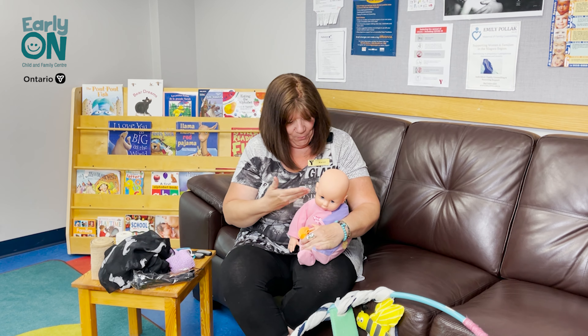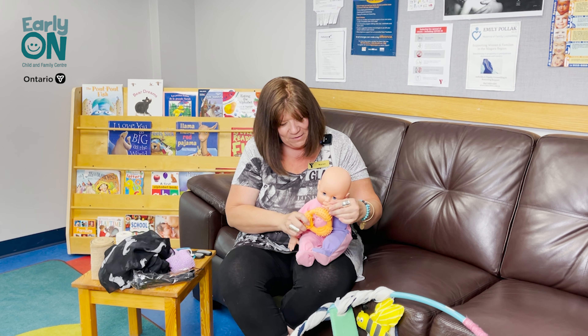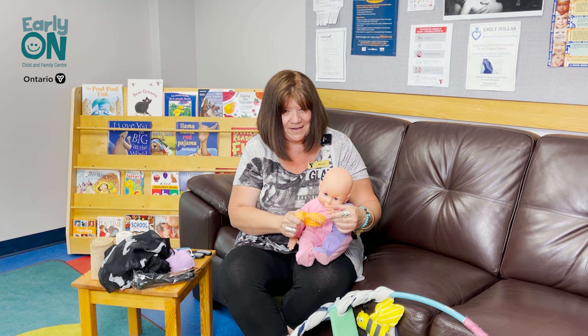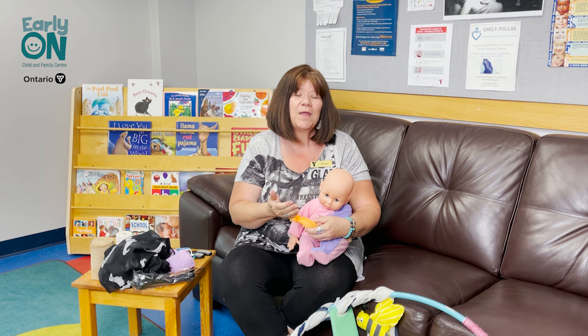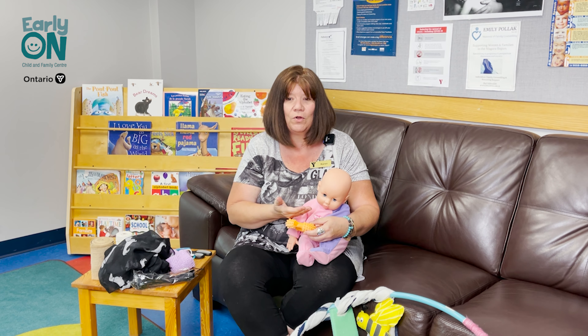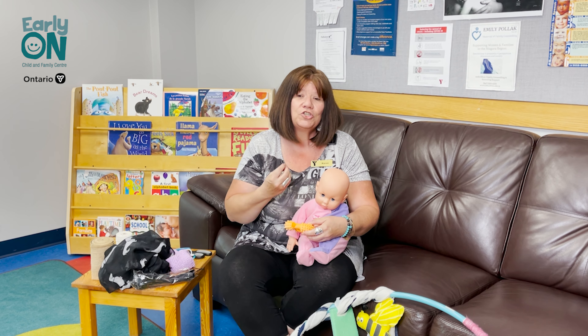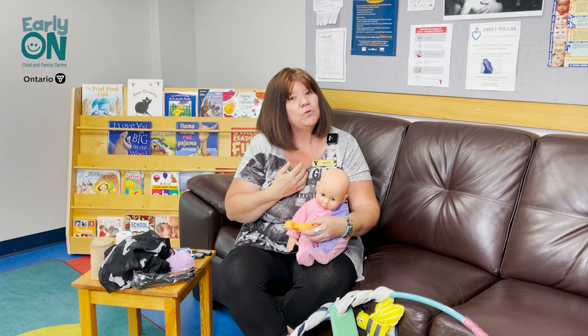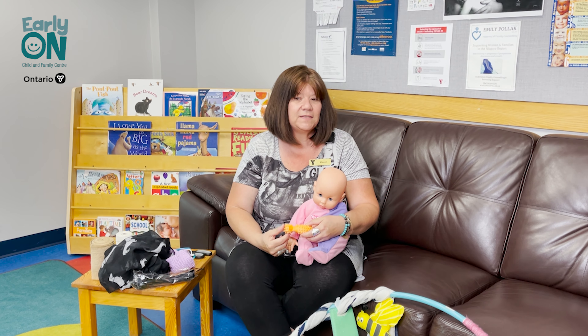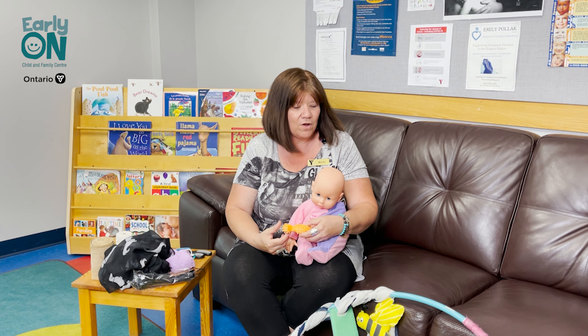Hi everyone. Harper and I were just exploring this really cool new toy — she loves to feel how bumpy it is. We all know that babies are inquisitive little beings and the way that they explore their world is through their five senses. Research has shown that sensory play builds nerve connections in baby's brains, and that helps for their higher learning. And sensory play doesn't have to be expensive or complicated.